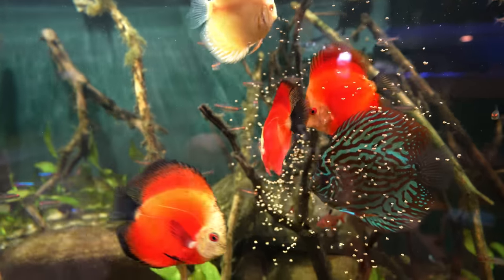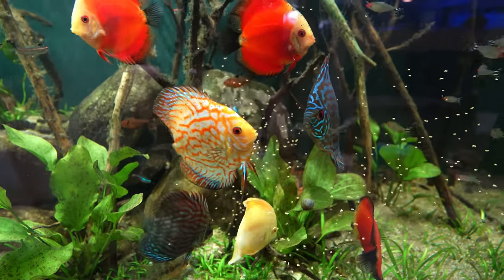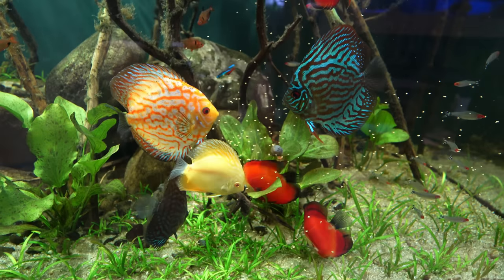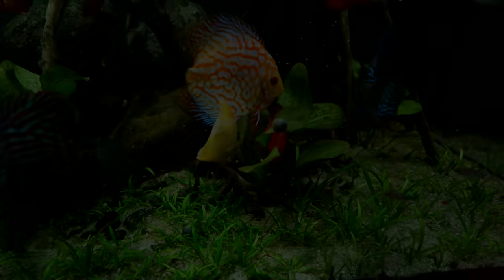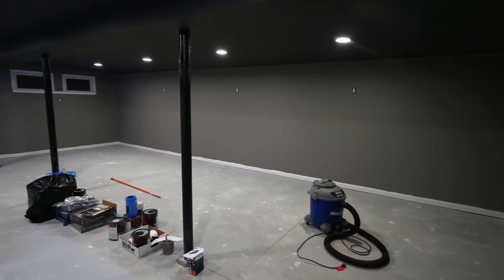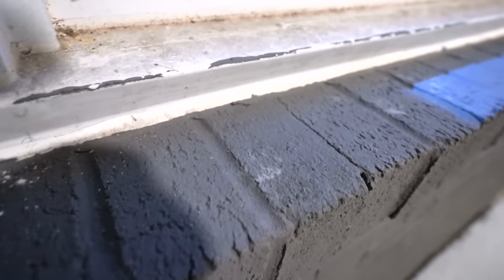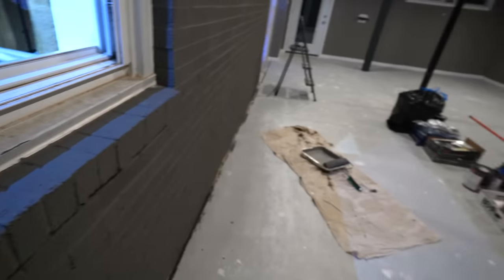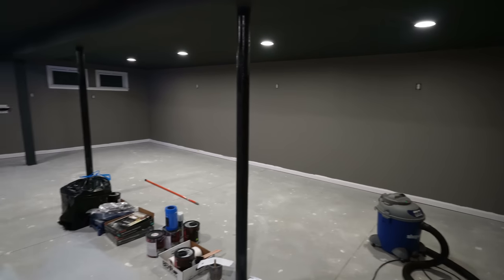Back to their old selves, not bothered by cameras, feeding aggressively - man, it's good to see these guys back. Just doing a little paint touch-up at the fish basement annex and I see these weird little anomalies in the paint. I don't know if anyone else gets that or not - it's very strange, almost like it just climbs up the wall. But yeah, it's looking good and it is time to do the floor.